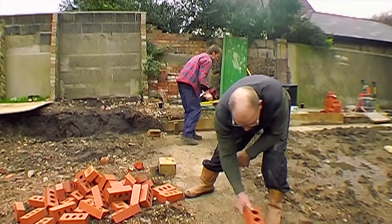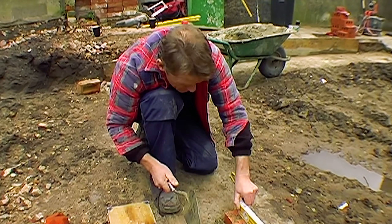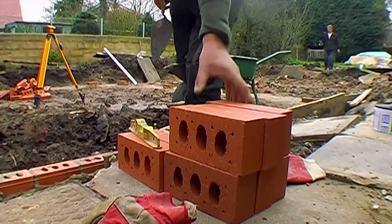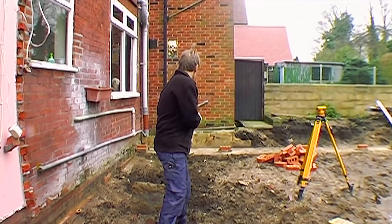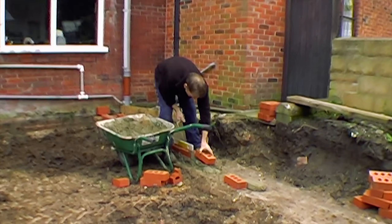We might as well do this all the way round and get it right. That's a bit off there. You ain't far out though. Much better now. Have you guys had any lunch yet? No, we're fighting the rain, mate.